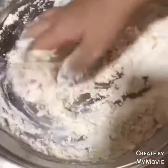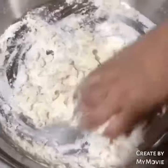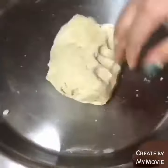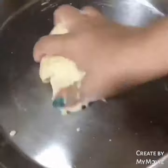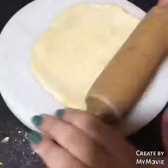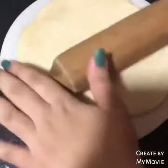Knead it into a good dough. We need to knead it well for 5 minutes so that it will be soft. I know it will be a little effort but it will be worth it. Then we keep it aside. Then we divide it into 2 parts — 1 small part and 1 big part.